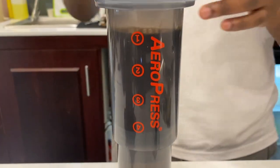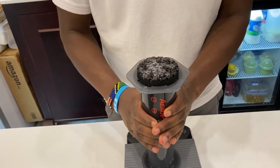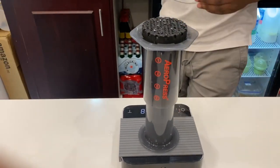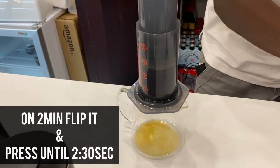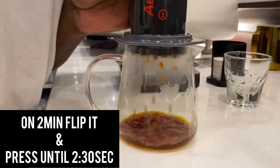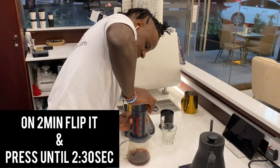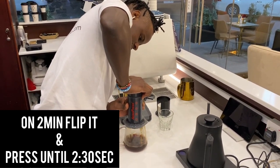At 1 minute and 30 seconds we cover up our Aeropress chamber and press it down to remove the air. At 2 minutes we flip our Aeropress, stir it a bit to loosen the stuck grains up, then press it down until 2 minutes and 30 seconds. We press gently so that we don't allow the water to penetrate the coffee very fast, which also helps in extracting all the flavors from the coffee. We press it gently for 30 seconds until you hear a hissing sound.